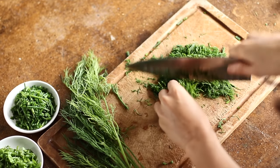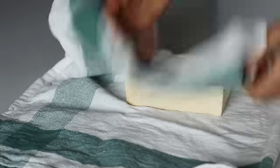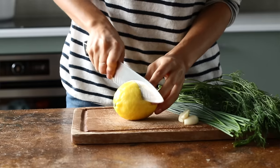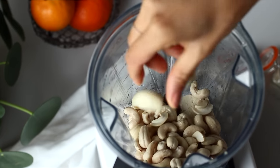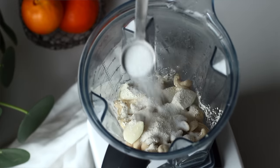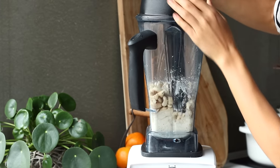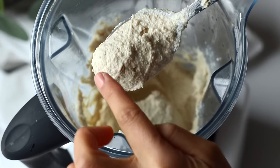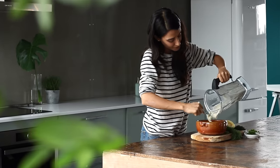Then we're going to take a block of firm tofu, gently press it with our hands to drain off some of the water and dab it dry with a clean dishcloth before adding it to a high-speed blender. We're also going to add three quarters of a cup of cashews that were soaked overnight, the juice from half a lemon or about four tablespoons worth, a tablespoon of apple cider vinegar, three cloves of garlic, two teaspoons of garlic powder, two teaspoons of onion powder, two teaspoons of salt and some freshly cracked black pepper. Blend until smooth, scraping down the sides as needed until you get a really creamy consistency. Spoon the mixture into a bowl, add all of the chopped herbs and fold until thoroughly mixed.